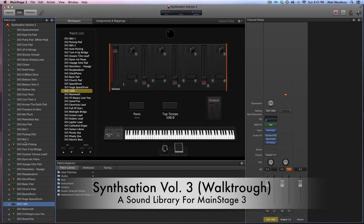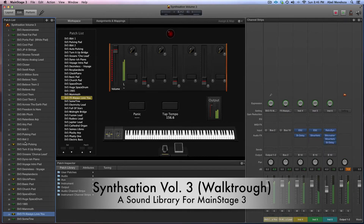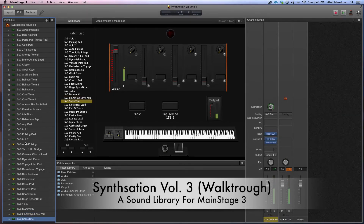And then a patch that I couldn't find a name for. So that's that. And then a really, really lovely bass — a pulsing bass sound — which is also really, really good for lead.